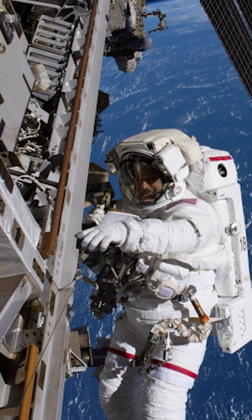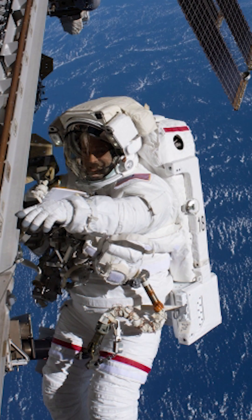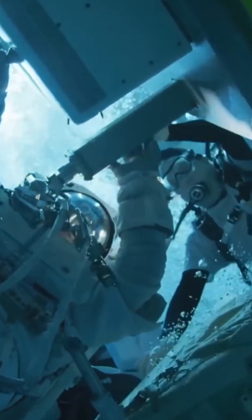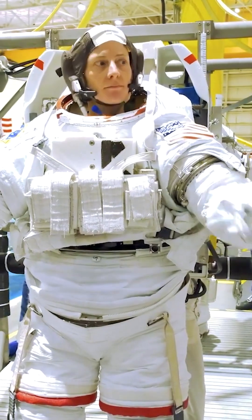Its internal pressure is about 4.3 psi, which is equivalent to 0.3 atmospheres. On Earth, it weighs approximately 130 kilograms, or about 286 pounds.